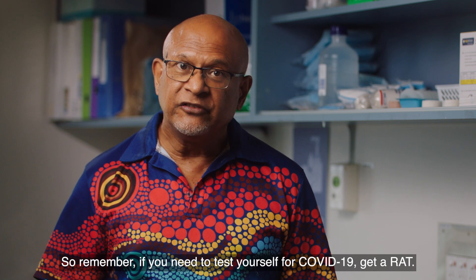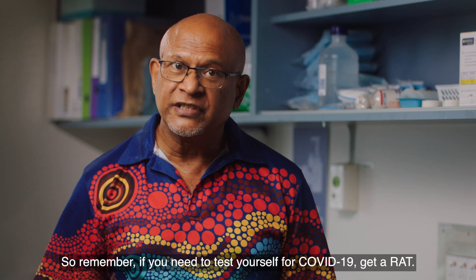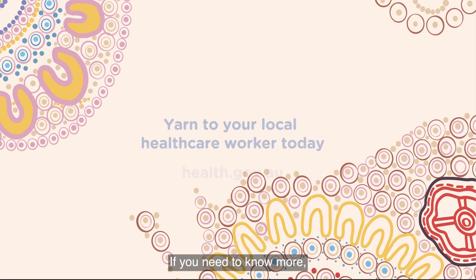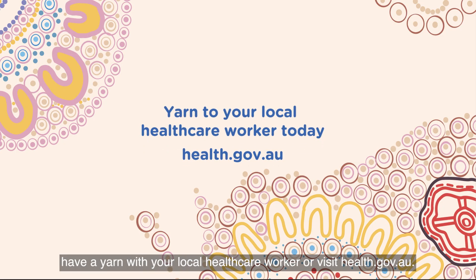So remember, if you need to test yourself for COVID-19, get a RAT. It's easy and will help keep all us mob safe. If you need to know more, have a yarn with your local healthcare worker or visit health.gov.au. Thank you.